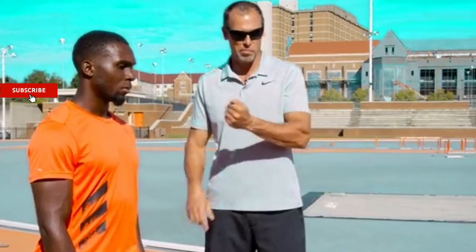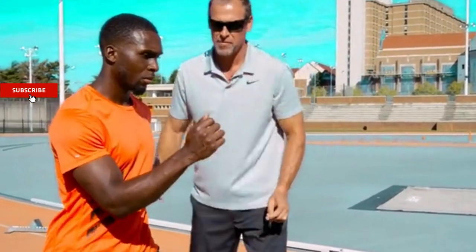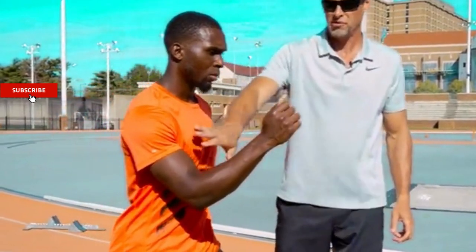We're talking about arm strike and arm action generally. There are a number of different thoughts on this. My personal feeling is that when the athlete is strong enough to create a short lever by keeping the arm at 90 degrees — Warren's going to show us 90 degrees in the front and the back.